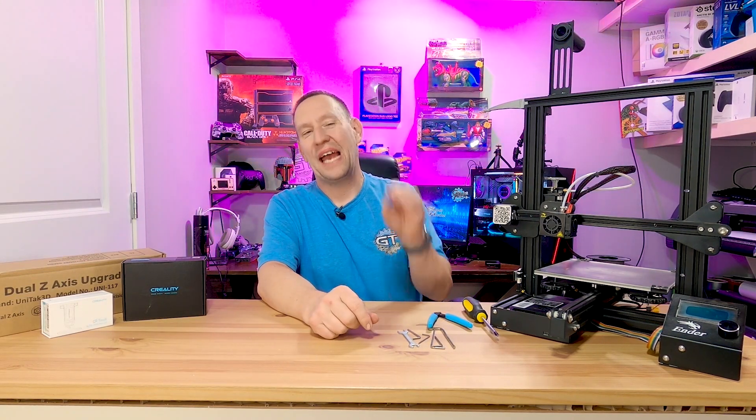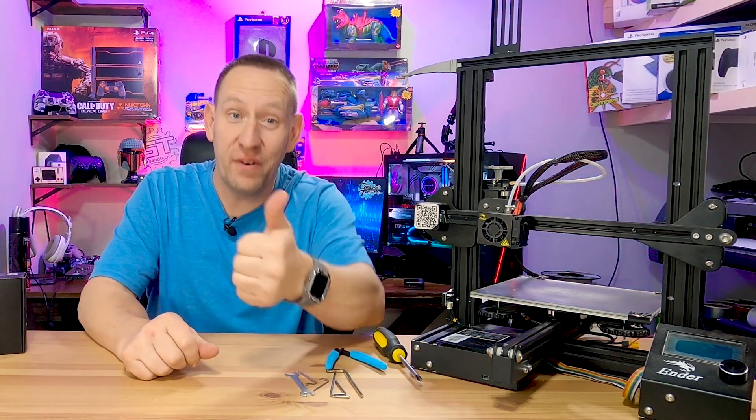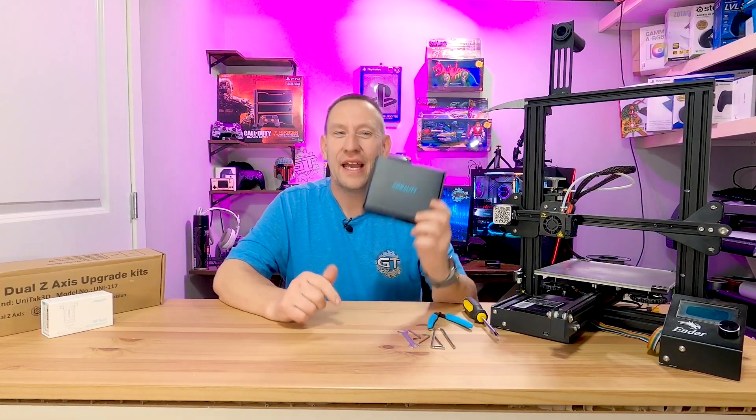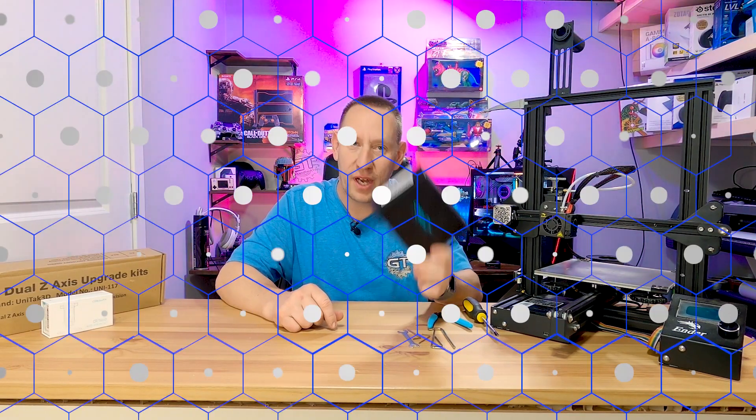Pimping out your Creality Ender 3 3D printer to make it work even better and get higher quality prints. Today we are installing a brand new Creality 3D printer motherboard upgrade.